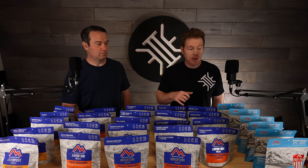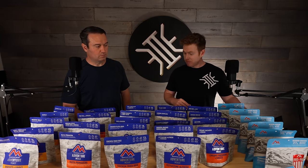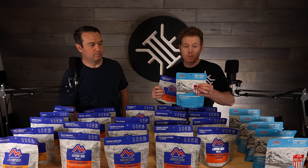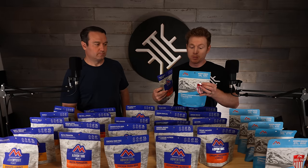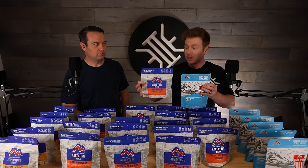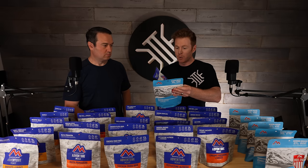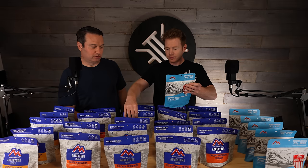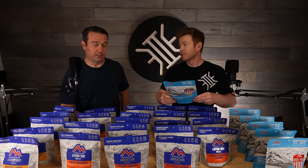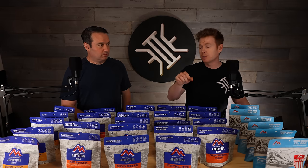We'll probably have to do these in batches. A lot of you may be serious backpackers. One thing we're excited about: we're going to compare the pro pack versus the regular. The pro pack is a more calorically dense, higher-protein version — basically a souped-up version of the normal kit. They say it meets the standards of long-range military patrols, but essentially it's high-caloric food. So if you've ever been curious how those compare, we're going to do that.